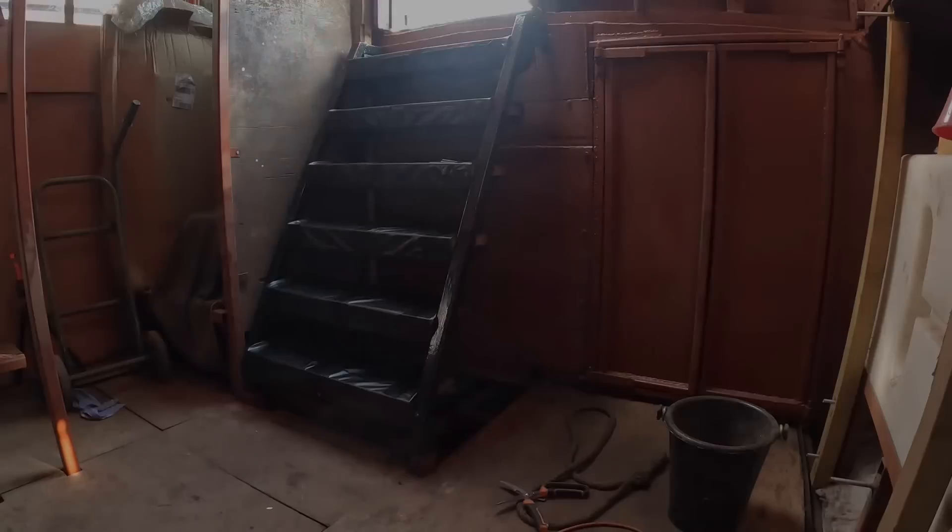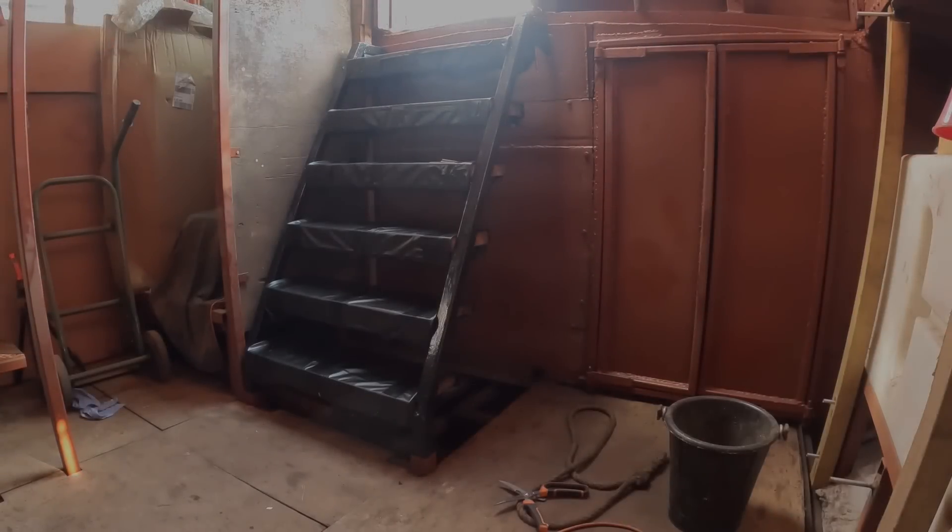I'm going to give the vinyl a go. We'll see how long that lasts.